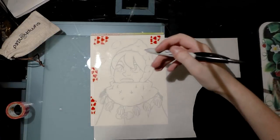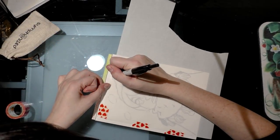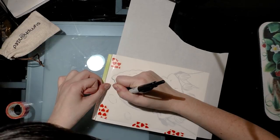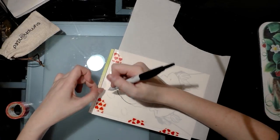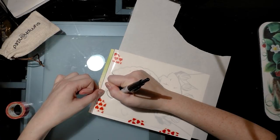I'm using a Sharpie to trace the areas I want to mask because it will adhere to the plastic. You don't want to use something water-based because it will just sit on top of the plastic and get all over the place.